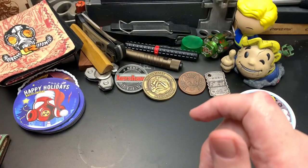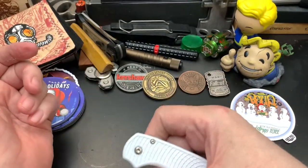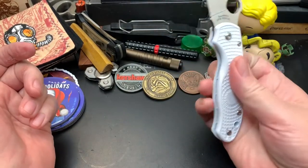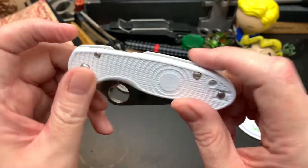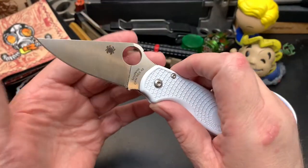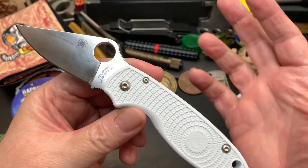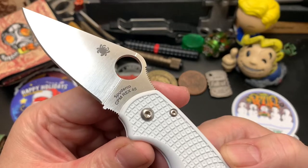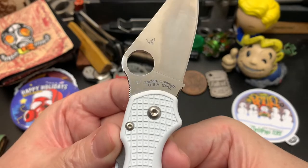Anyway, I've been carrying this today — this is probably going up tomorrow, it's Friday. On Wednesday I've been carrying my Pair of Three Rex 45 steel. This is a keeper but I haven't done a video of it yet. I plan to do a video of it and a couple other knives for the keeper series. This is a Rex 45, an American knife made in Golden, Colorado.